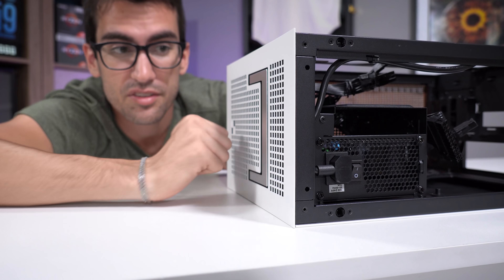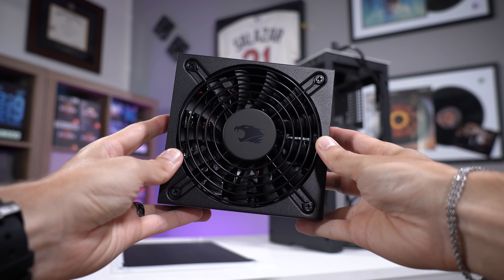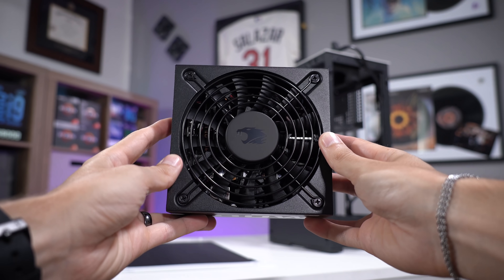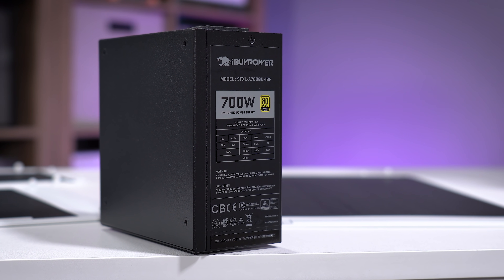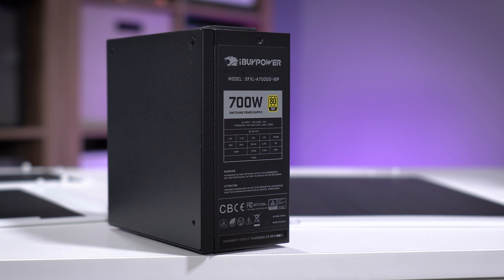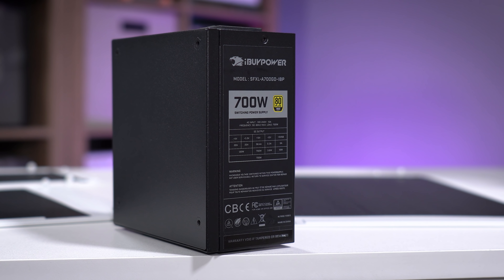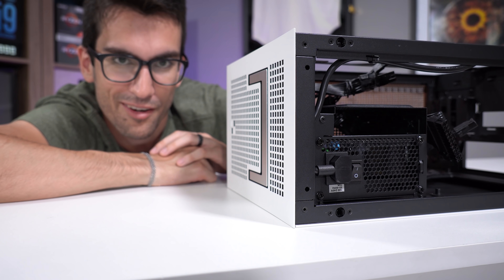This version of the case also includes an integrated power supply — a 700-watt SFXL unit. You could also fit a standard SFX unit, which is a bit shorter, giving you a bit more space. But if you're particular about the PSU you like to use, I recommend just buying this case without the included power supply. You'll save about a hundred bucks, which is roughly what most SFX units cost in this wattage range. I do like that iBuyPower included the option to buy the case without the power supply.